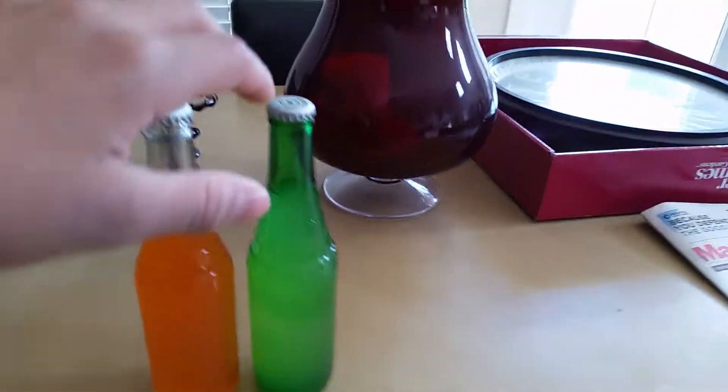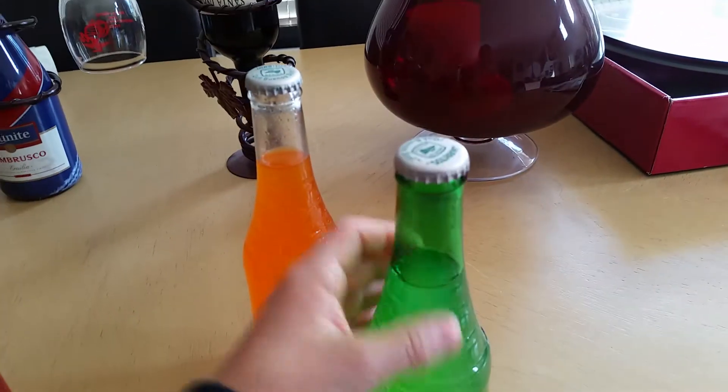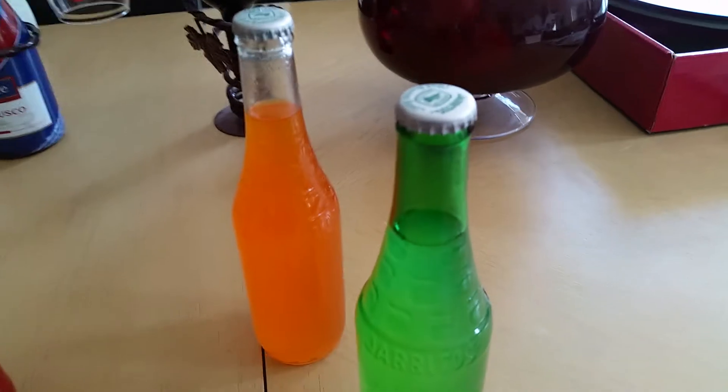These are Doritos, Doritos, and they don't really look that much. The green one is like covered in all green in the glass, so you got the labels.